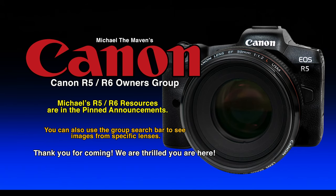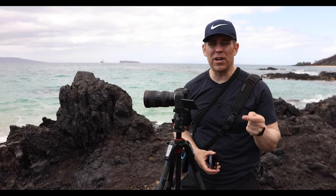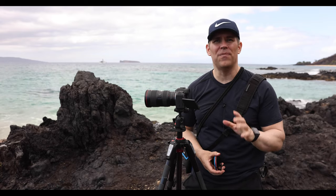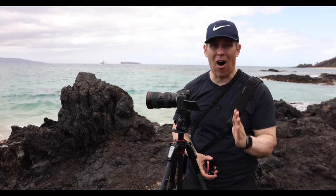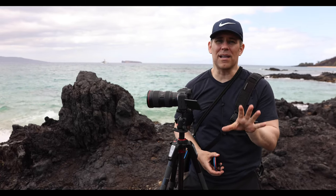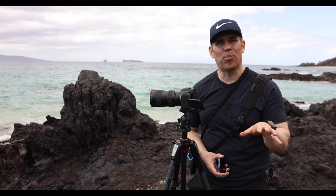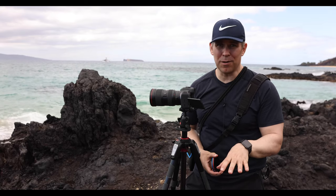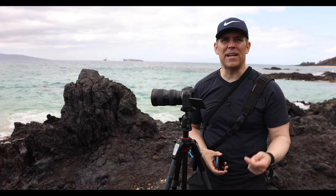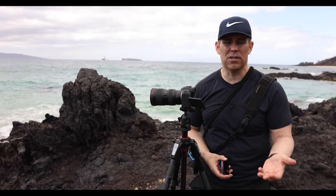I have a Facebook group with over 3,000 R5 and R6 users, and we've had a handful of them come back and say that when they put an RF lens onto their camera, they cannot get any sharp images at all. One of my long-time students and friends, Brian, bought himself an R5 for Christmas, put it under the tree for 30 days, and when he opened it, he found out his camera had this problem and he wasn't able to return it to the store.